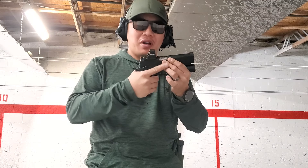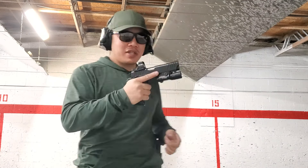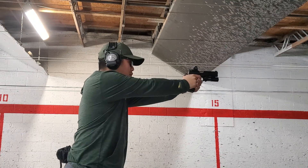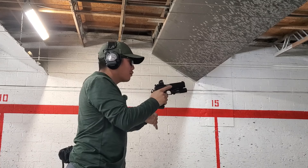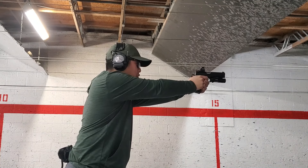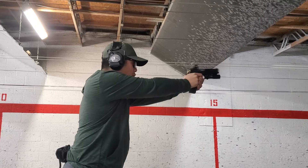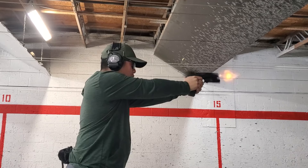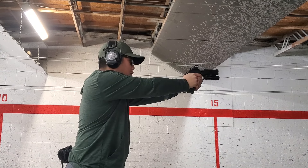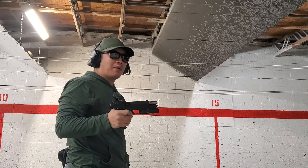First impressions: it's pretty aggressive for the most part, but not so aggressive that it's going to rip up your hands. Pretty consistent so far. A little speed shooting — stays pretty flat and consistent. I like it a lot.